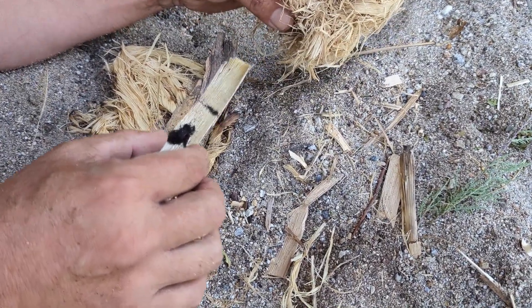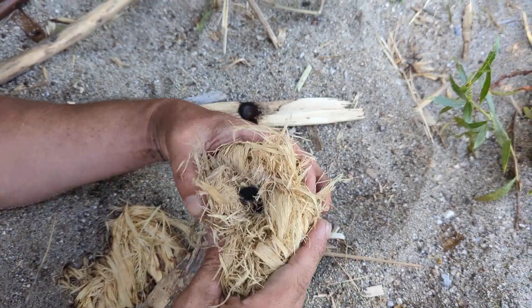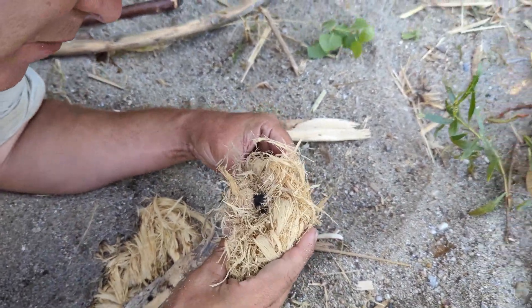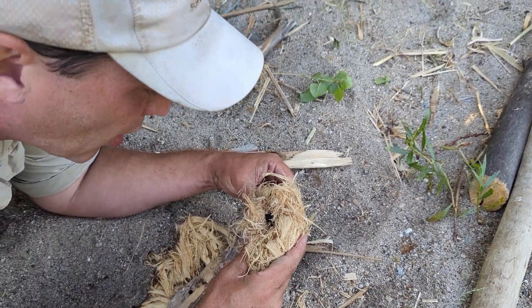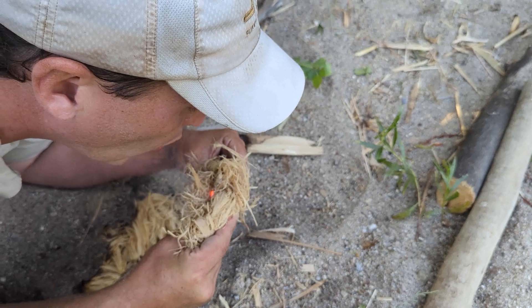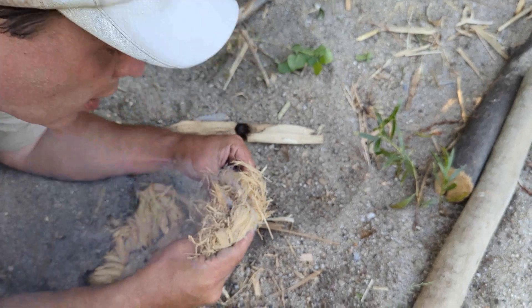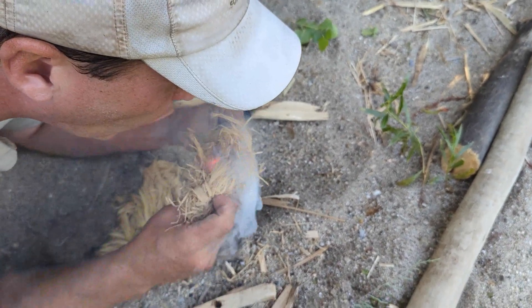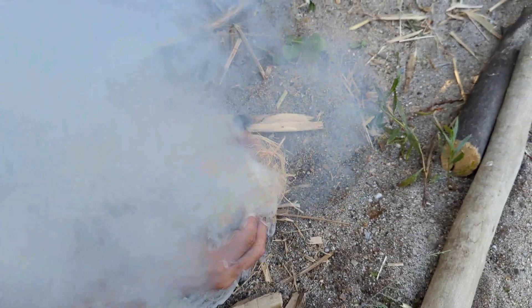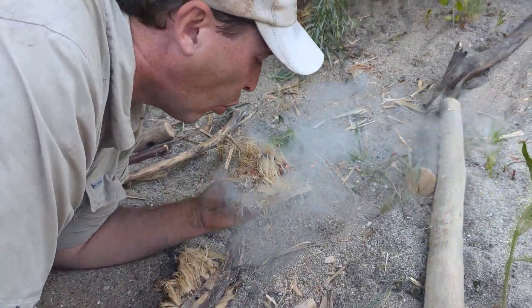Still continuous shot, no cuts. In that bird's nest — now here we go. At first I gotta blow very gentle. I don't want to blow it apart. There we go! So there it is.